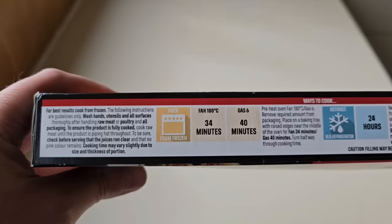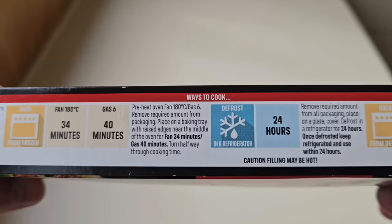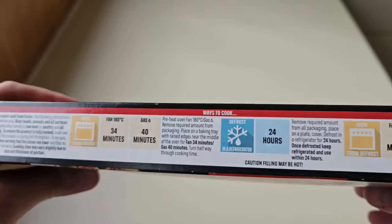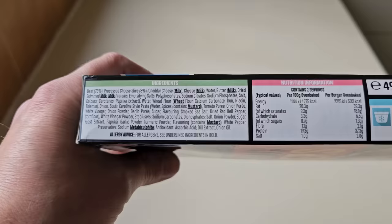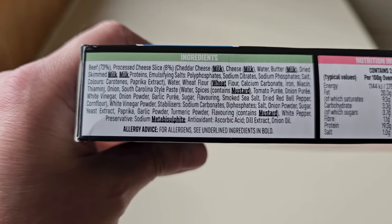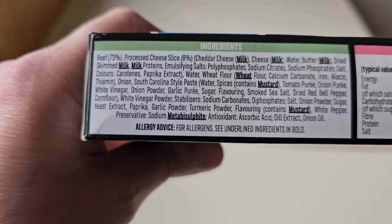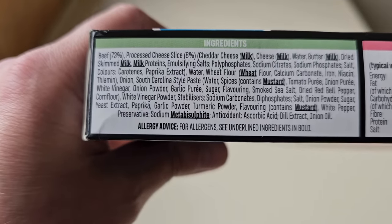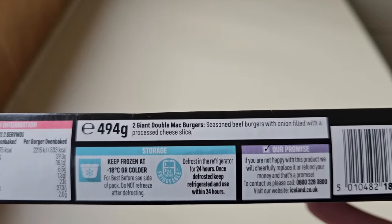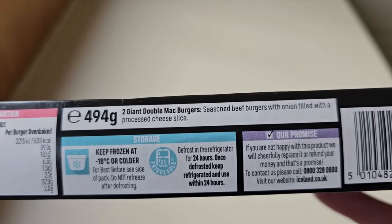Let's have a look at the ways to cook. You can do them in the oven from frozen, you can defrost them in a refrigerator, or you can oven cook from defrost. It's up to you. That's my oven telling me it's ready. There are the ingredients. We've got allergens: milk, wheat, mustard and metabisulphite. Beef is 73%, processed cheese slice 8%. I wonder if it's going to taste like a McDonald's Big Mac — I love that Big Mac sauce. I've got two giant double Mac burgers, seasoned beef burgers with onion, filled with a processed cheese slice.